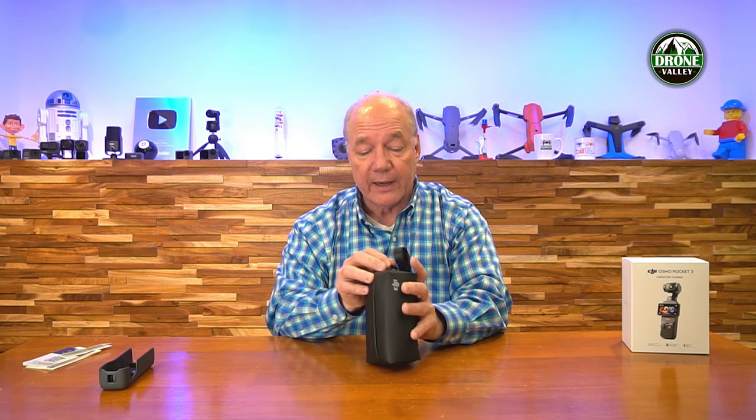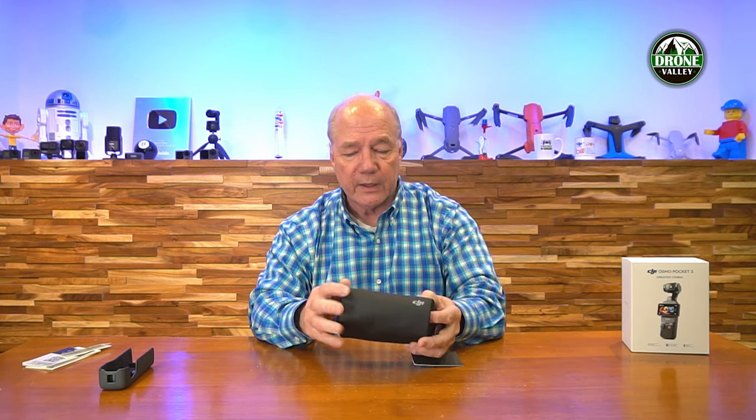It comes with the creator combo in a really nice case to hold everything. I'm a huge fan of cases because, number one, it protects the product, and number two, it organizes the product — which I can't stress enough. So many times, whether it be a drone or a camera like this, you get out on site and realize you forgot the base. Why? Because it isn't in a case and you left it home. Having a case to organize things is really important. It's got a nice DJI logo on the side, a little strap to hang it off your backpack, and a zipper down the center that opens like an accordion.